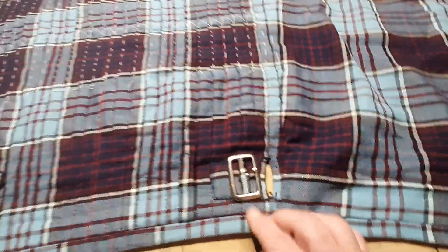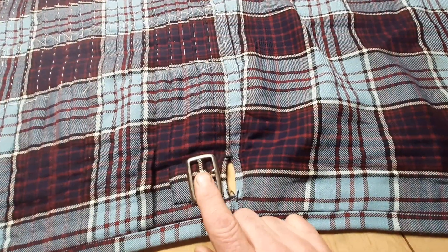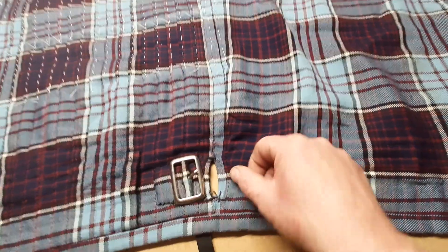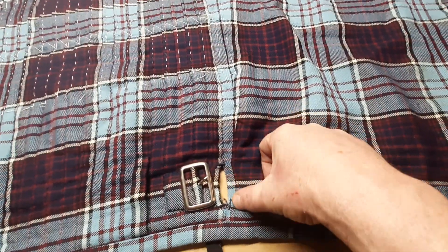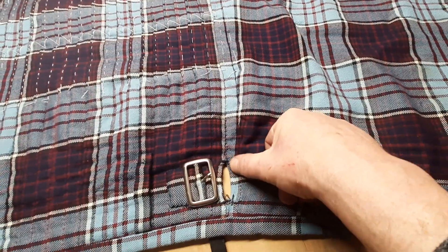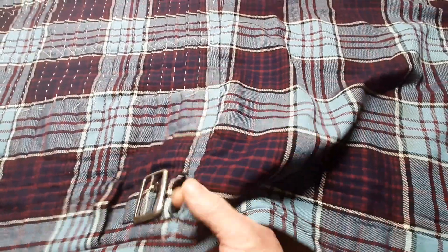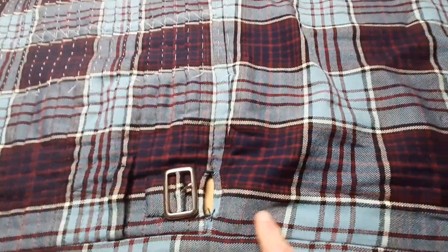We've also, on all three of these kilts, moved the left-hand buckle back one pleat width, because originally the buckle was so far forward it was actually slightly forward of the leading edge of the buttonhole. That meant when the strap came through, it was having to push the cloth out of the way to get into the buckle — bad practice. So we've moved it back and sewn it on.